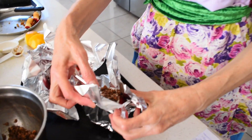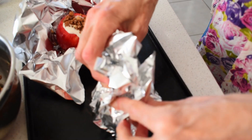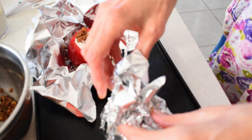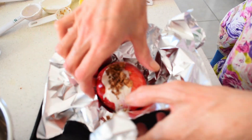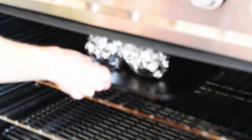Just close up the foil — it doesn't have to be too tight. Now bake the apples at about 200 degrees for about 30 to 35 minutes until they feel tender. While they're cooking, you can put the remaining custard in the fridge just to chill a little.